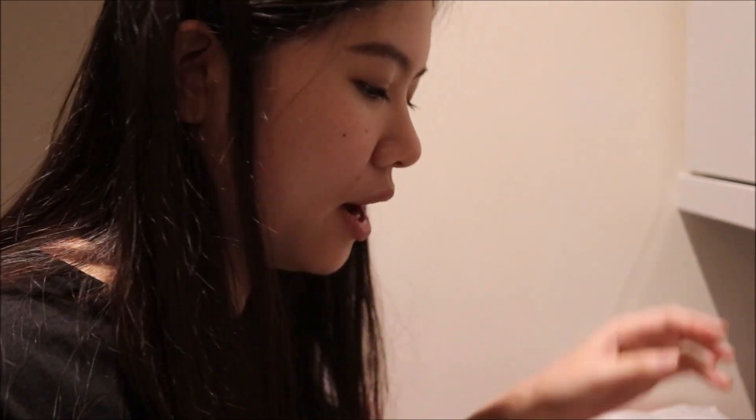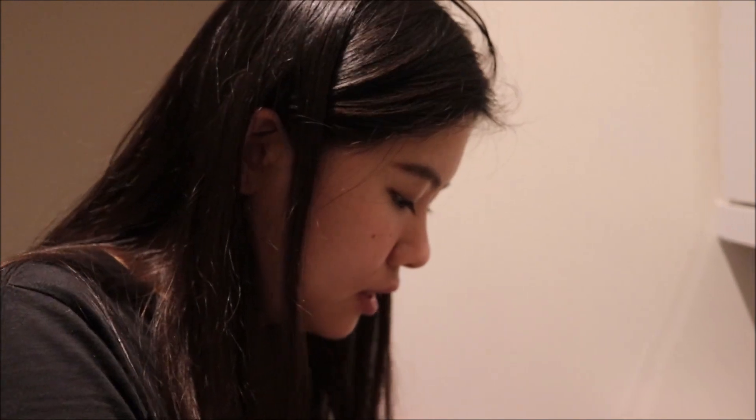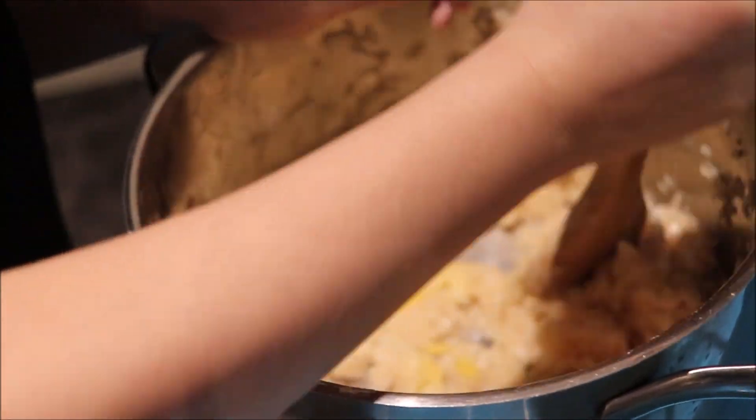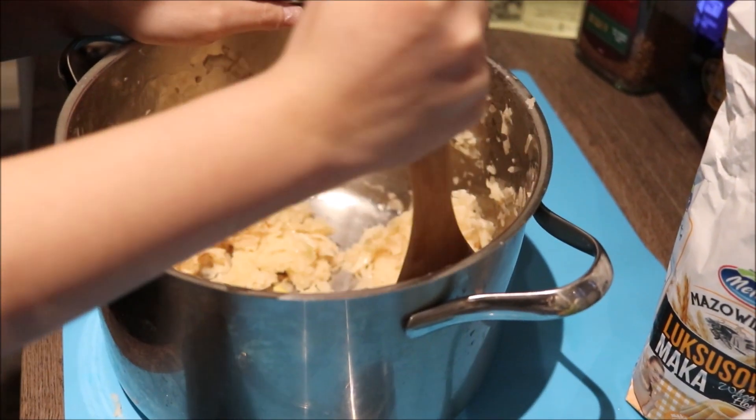We squeeze them really well to get all the water out from the potatoes. Then we crack the egg in and add one tablespoon of sunflower oil. Now I'm going to add one to two teaspoons of flour, a tiny teaspoon of salt for flavor, and now we are just going to mix them really well so it all forms a good mixture with potato, egg, flour, salt, oil, and onion.